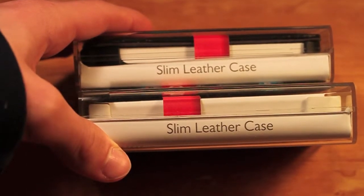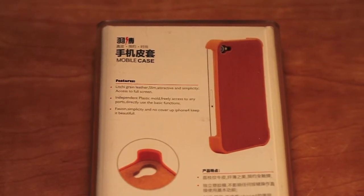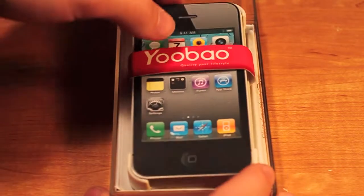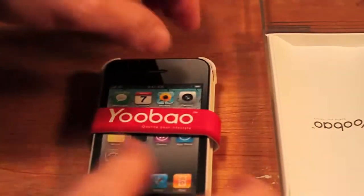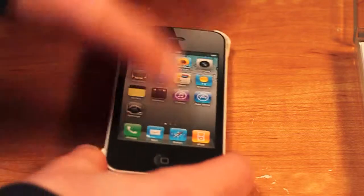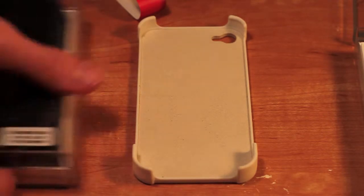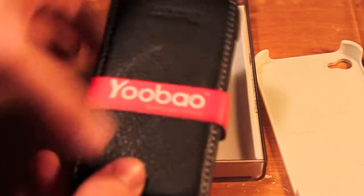On the side of the package you will see 'slim leather case' and on the back you will have some basic features like the plastic molding and basically the simplicity of this case. Once you take the case out of the package you will be greeted with just the case, and you can take this little slip off. As you can see, you don't get anything with the case which is a little disappointing, but not all case companies do that.